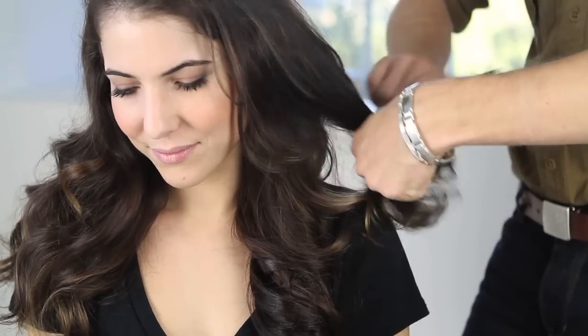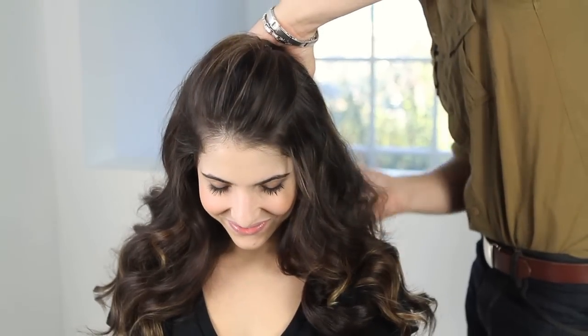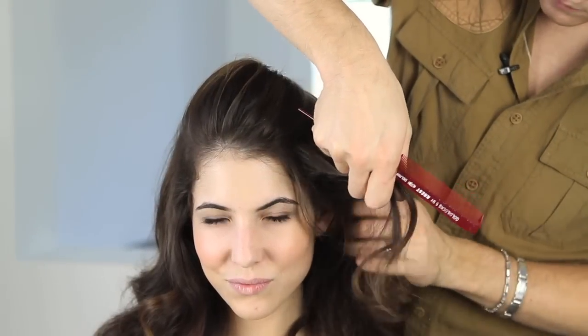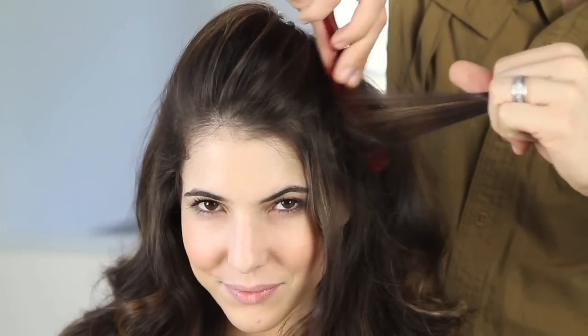Now's the fun part — I'm going to brush all these waves out to really create a lot of volume. I know you're thinking, Theodore, you're crazy — you just made me spend all this time curling my hair and now you're brushing it out. But I don't like to see hair that has a curling iron look to it. I like it to just look effortless and pretty. To really pump this up, I'm going to add a little bit more teasing right in the sides.